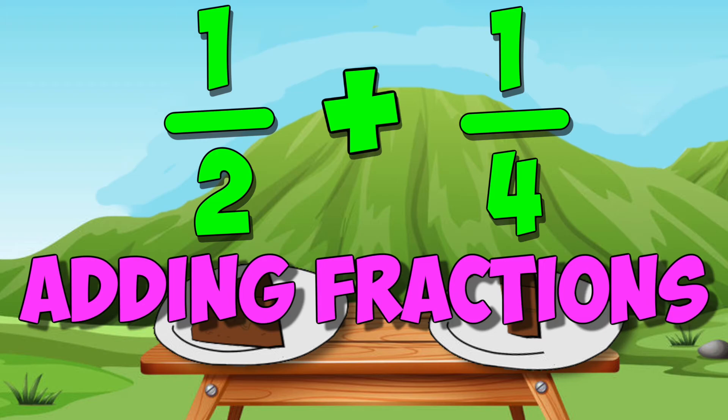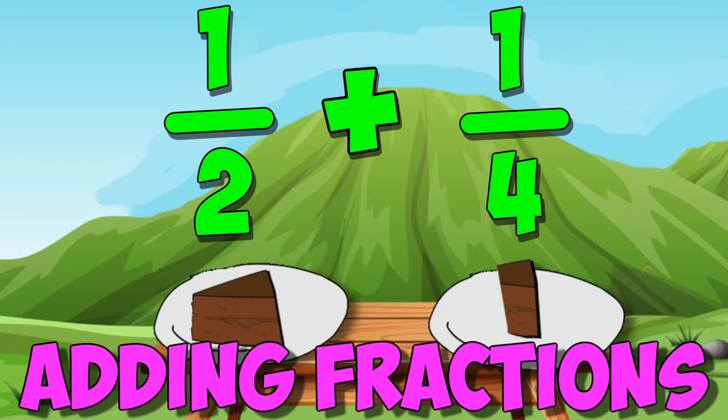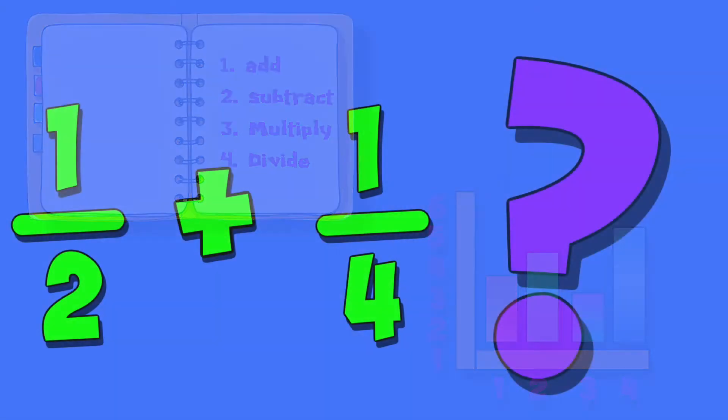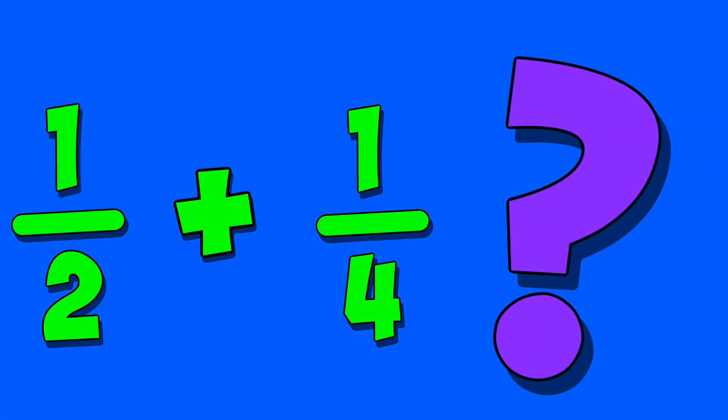Now I had to add some fractions, I was caught off guard. I'd never added fractions, it was really hard. Should I make a list? Could I use a graph? I needed help to add one quarter to one half.